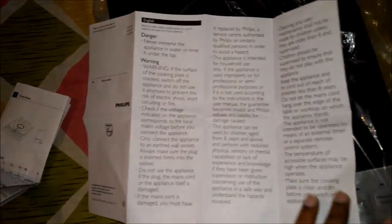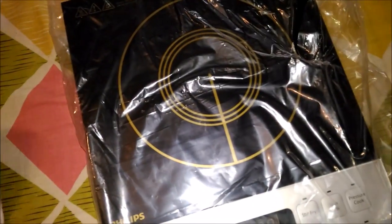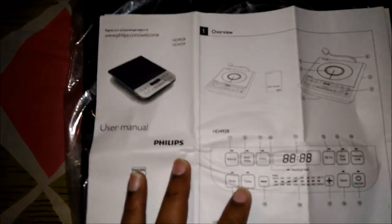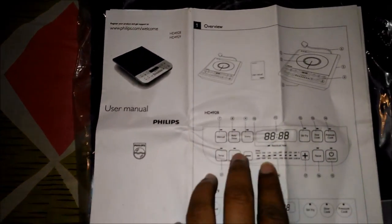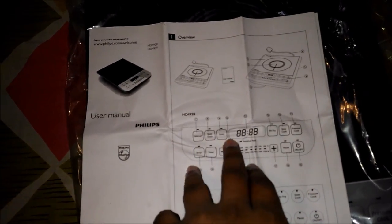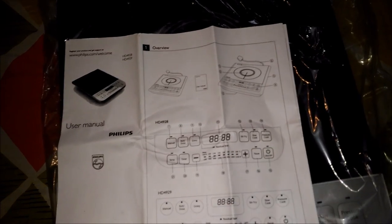They provided both induction details. The user manual shows how to use this model HD 4928. There are different types of timers and manual modes — roti maker, gravy, stir fry, slow cooking, and pressure cooker.